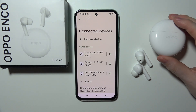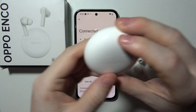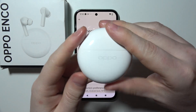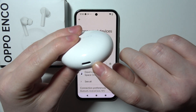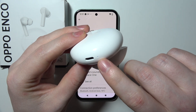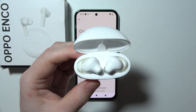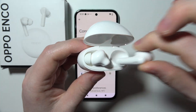To fix the problem where you cannot connect your Oppo EncoBuds to your smartphone, first let's open the case and put both of the earbuds inside. There are a few different problems that might occur. The first one is to make sure that your case is charged. If you open it and the LED light right here is red or doesn't glow at all, you will need to charge it.